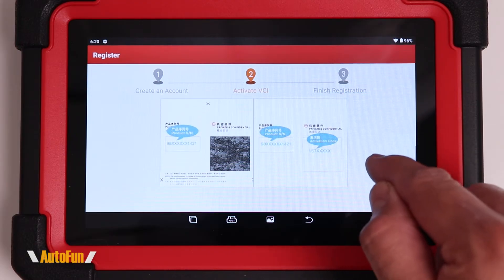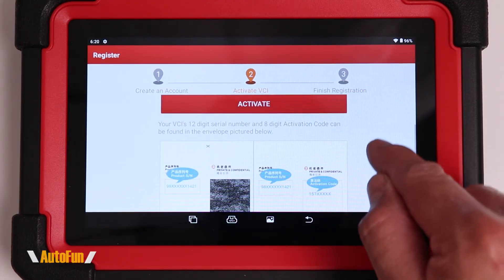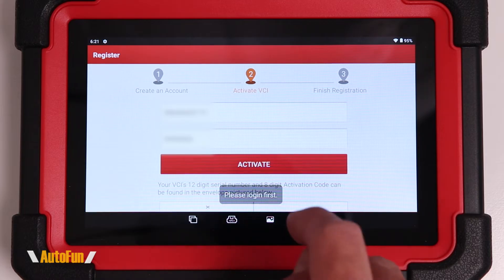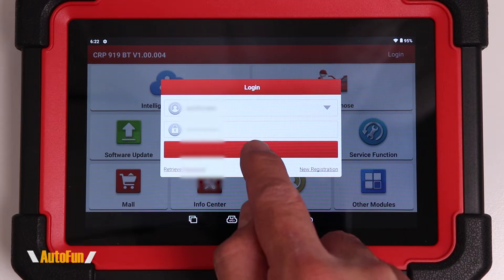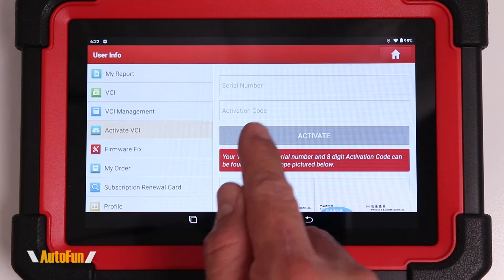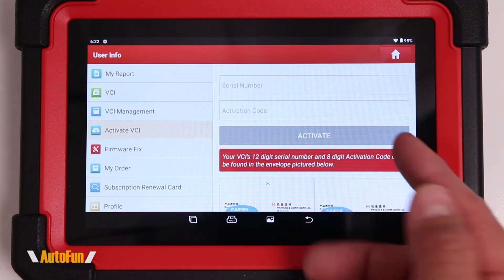I want to show you what that looks like — this is where the information would be found on that piece of paper — and then I can enter that and hit activate. If for some reason you get a pop-up, just go back to the main screen, hit the login icon, and tap login. You'll then be presented with activation again, so press activate and enter the serial number and activation code, then hit activate.